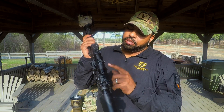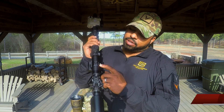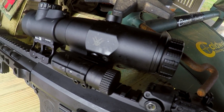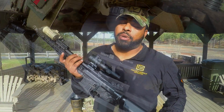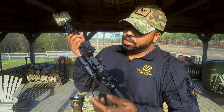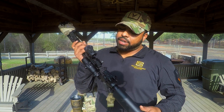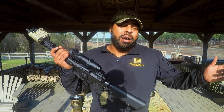Next we're going to move to the Vortex 3x magnifier — I believe it's the VMX-3T. It works very well, does what it's supposed to do, and I like it because it's got this little throw feature. You can kind of get it out of the way and get up on your red dot when you don't need the magnifier. If I can see my target better, I'm more accurate.